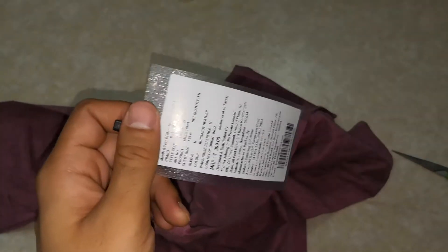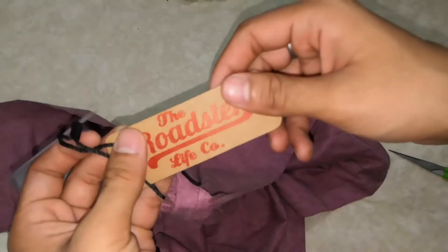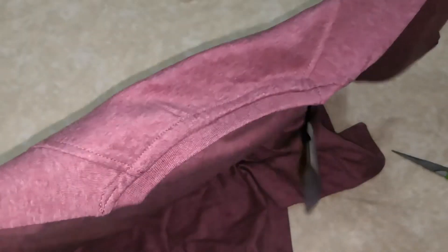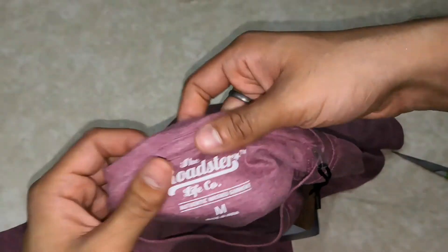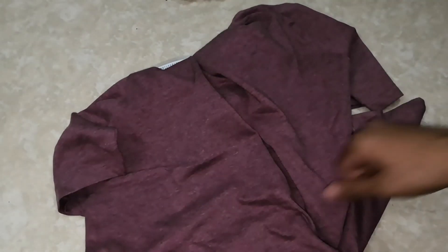I got it for only 192 rupees — 190, round figure. So at the price of 190 you can't expect more than this, it's really very good. Good for college and casual outings. I love the fabric, it's very nice. That's all for this video, thank you so much for watching.